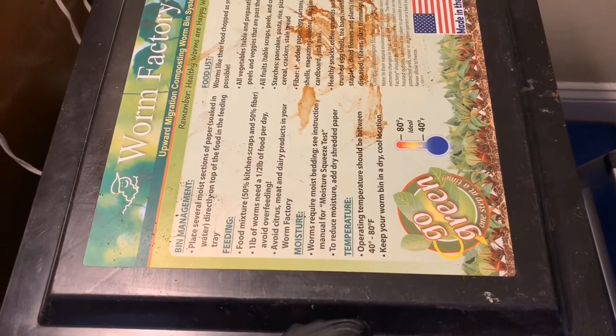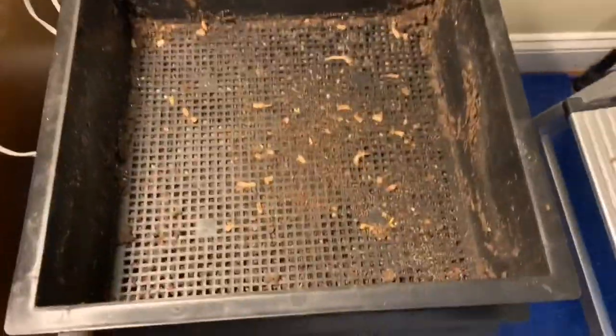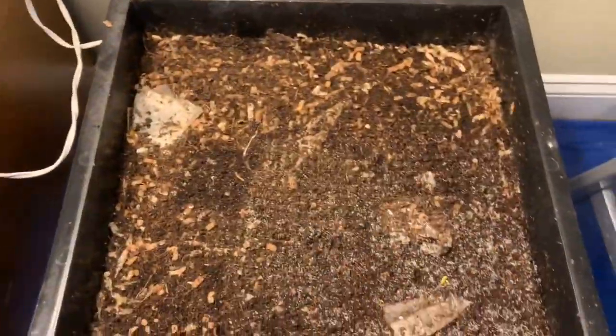Hey everybody, it's Emily the Crazy Worm Lady. I'm here today with the Worm Factory 360 for an update. Everything's running behind lately, so I'm just doing the best that I can. I appreciate everybody continuing to be so supportive and patient with me.